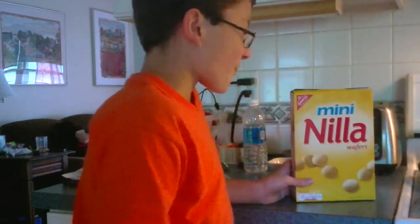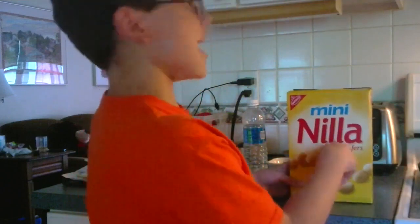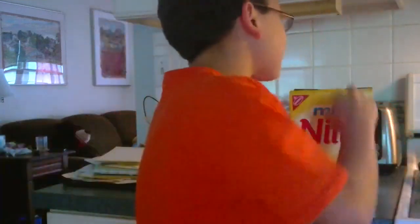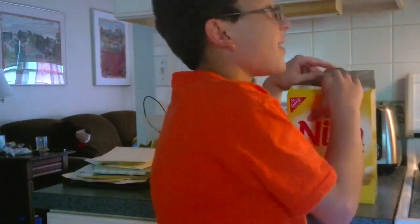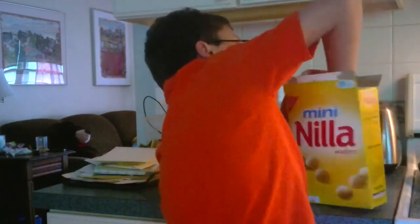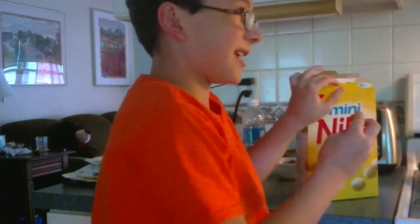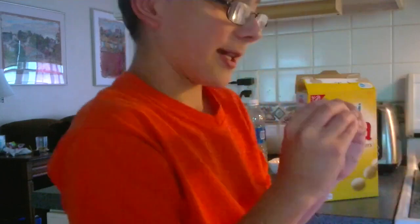This is mini vanilla wafers. Obviously, they put vanilla in these vanilla wafers. They probably are not going to be as addictive as those. They'll look thin as well. Oh, this will be wonderful. So let's try it.